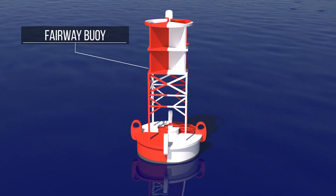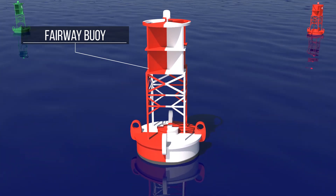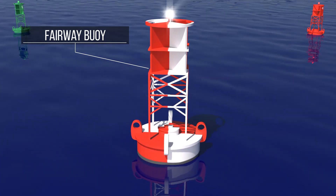The fairway buoy has white and red vertical stripes. It indicates a safe area of water and marks the entrance to or the middle of a channel. If it has a light, it is white.